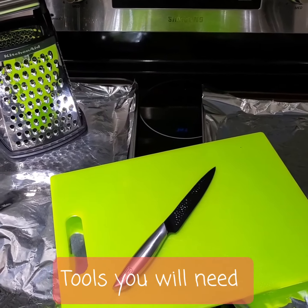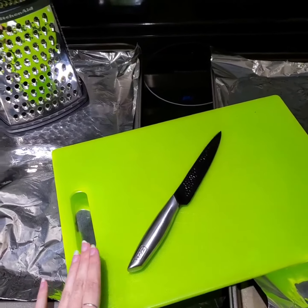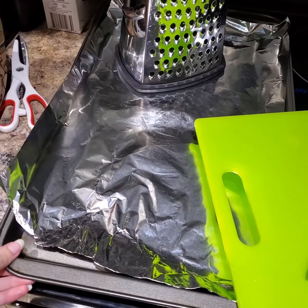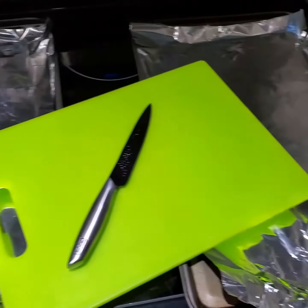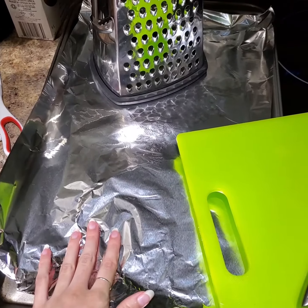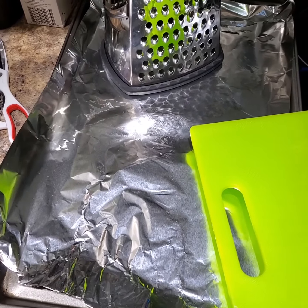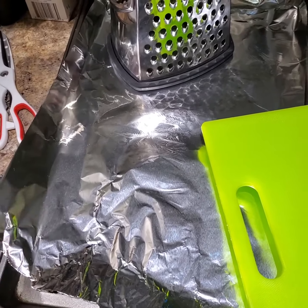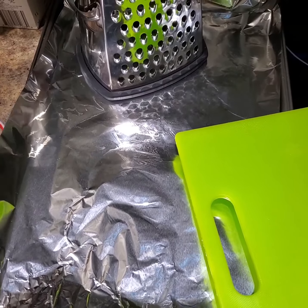So for the tools that you will be needing: first of all, you will need a knife and a cutting board and a cheese grater to grate the cheese, and some baking sheets. I'm using two today and some tin foil to line the baking sheet with, but you can use parchment paper or those silicone reusable sheets, or just put the pizzas directly on the pan.